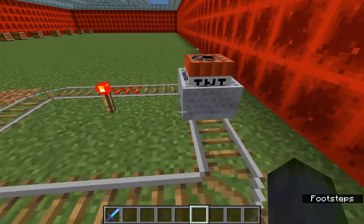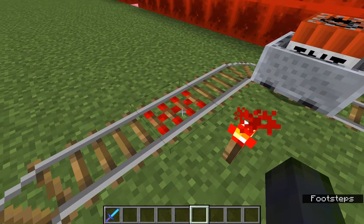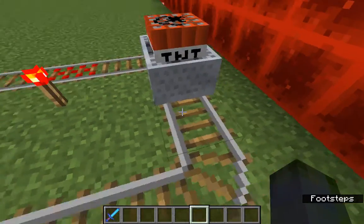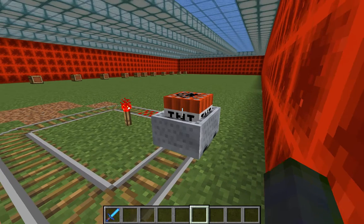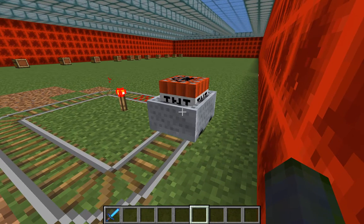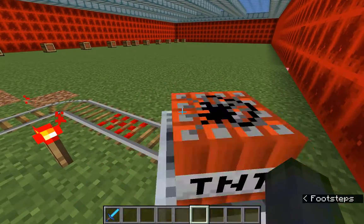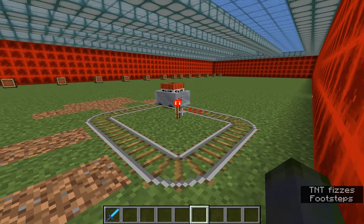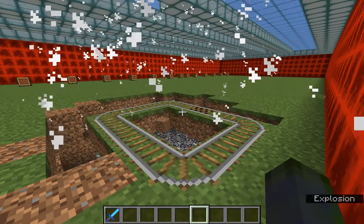And the last one is a little fun — I have a TNT minecart here, and this is the activator rail, which will trigger whatever is in the cart, like the TNT going over it, or if you have a circuit set up, whatever the circuit is set up to. So let's watch it in action. Oh, there goes the TNT. Ta-da!